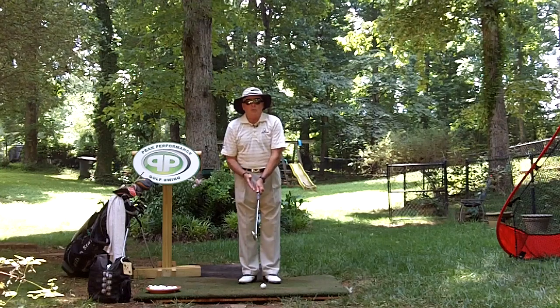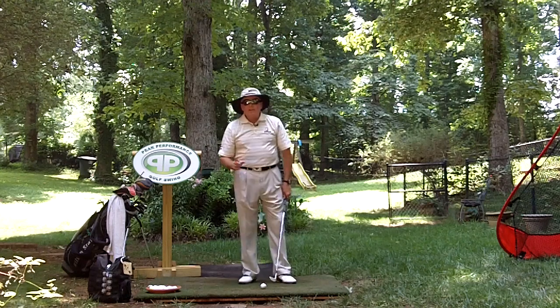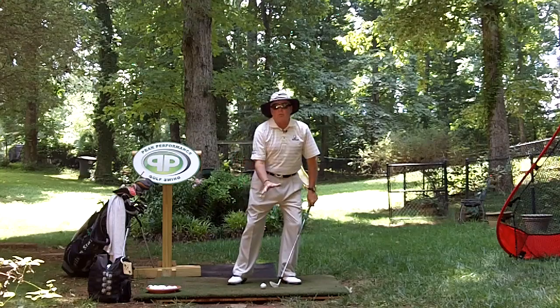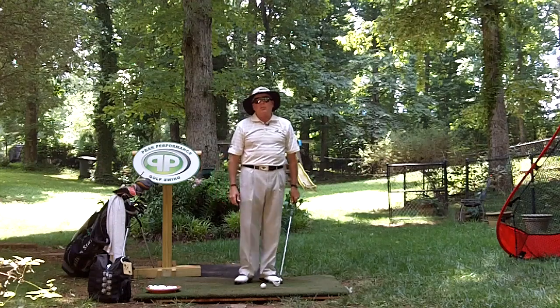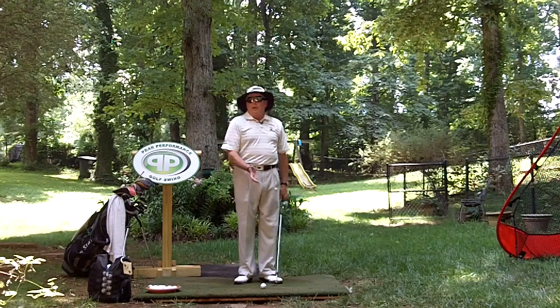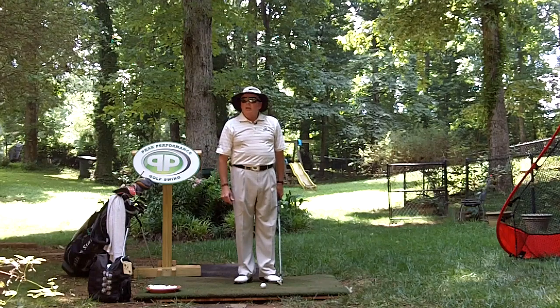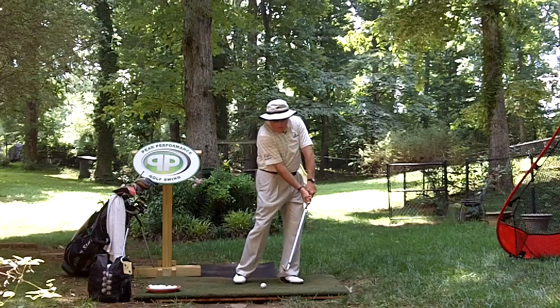Now, what does this mean for us? You hear all the time today that at impact they want you to have your chest over the ball — they call it covering the ball — they want the shaft covering the ball and a lot of leading with the hands coming through. Do we want the hands ahead, neutral, or behind? Most everybody today is being taught to keep the hands ahead. I call that lag, drag, hold, block.